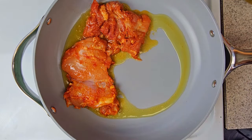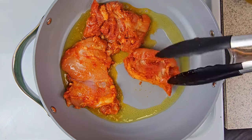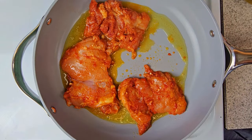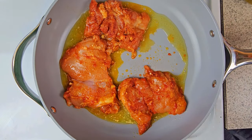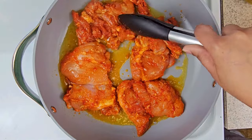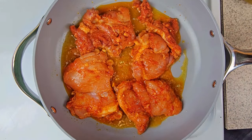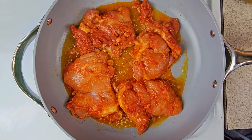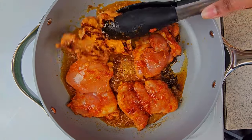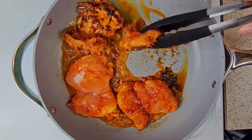You don't want to overcrowd the pan — it'll just take a little bit longer and you won't be able to manage all the chicken. Cook the chicken thighs on medium heat three to five minutes on each side, or until browned to this color. Flip them and repeat.